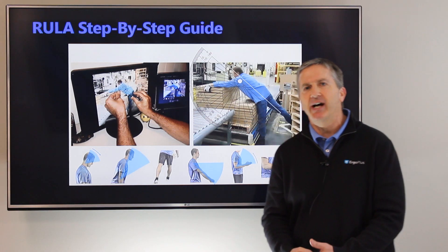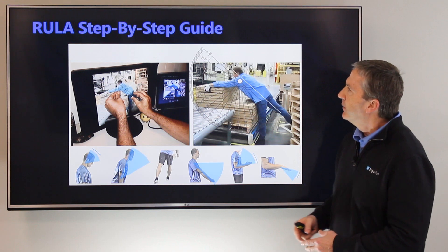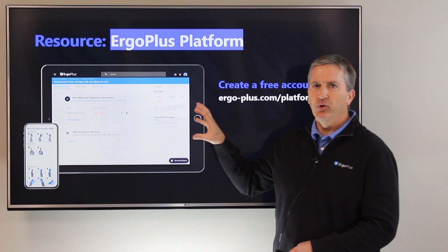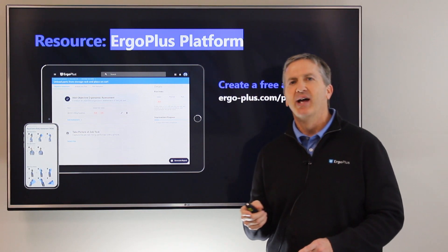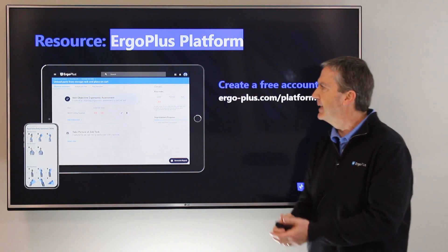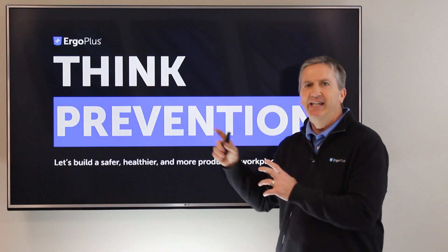We've developed a RULA step-by-step guide that takes you through a much deeper dive than this introductory video. That's available on our website as a download. Or better yet, check out the Ergo Plus platform — you can create a free account at ergo-plus.com/platform. You'll have access to all of our calculators, not just RULA but also REBA, the NIOSH Lifting Equation, Wisha, Snook Tables, and more. Let's build a safer, healthier, more productive workplace by thinking prevention.